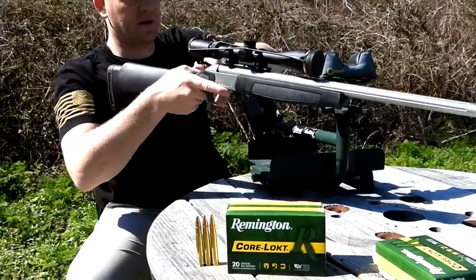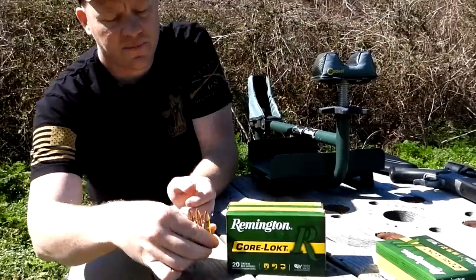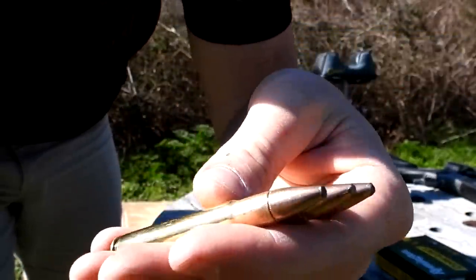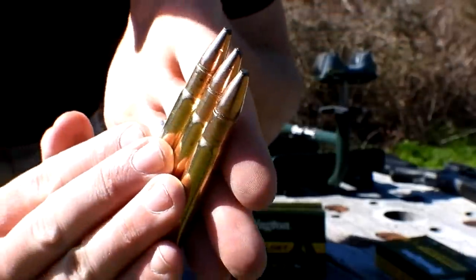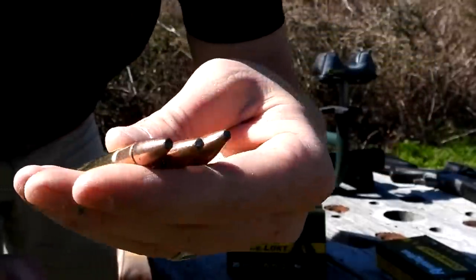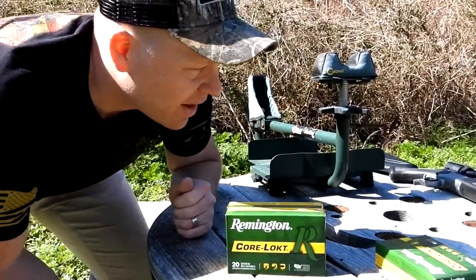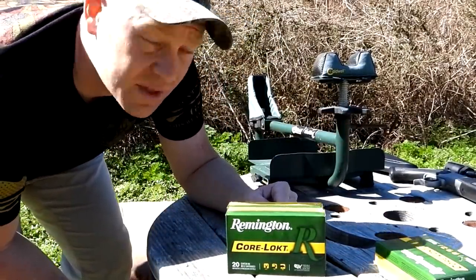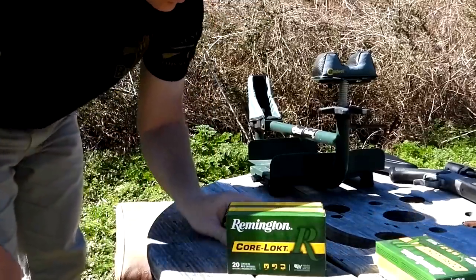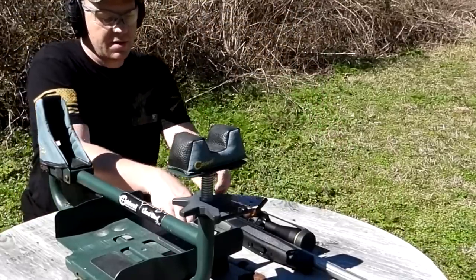Let's get the CVA up here in the lead sled and see how these .35 Whelen 200 grainers are going to group. Let me give you a quick up-close look — Remington Core-Lokt 200 grainers. Never tested 200 grainers out of this Scout rifle yet, but that's why we make these videos. I'm super excited — I absolutely love that CVA. If you're not familiar with those Scouts, go check them out. Enough rambling, let's get to flinging them.